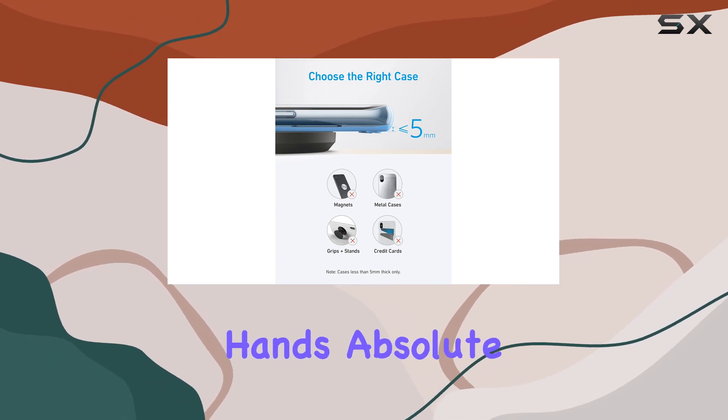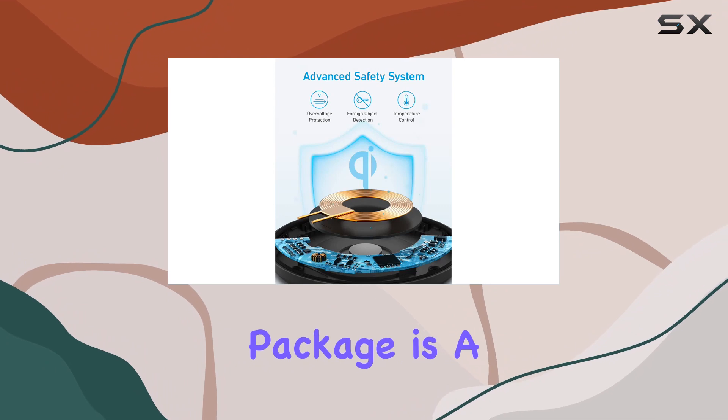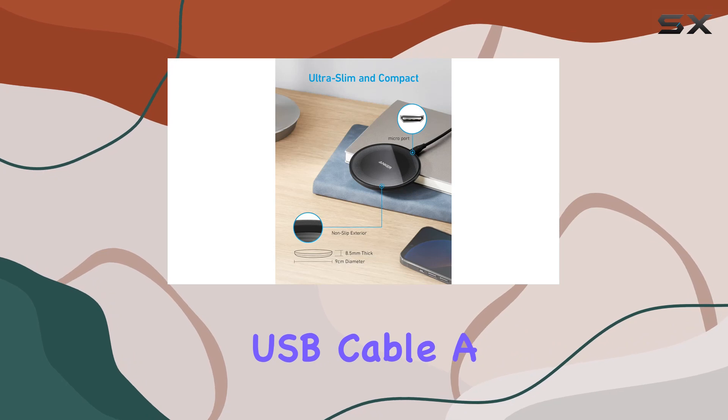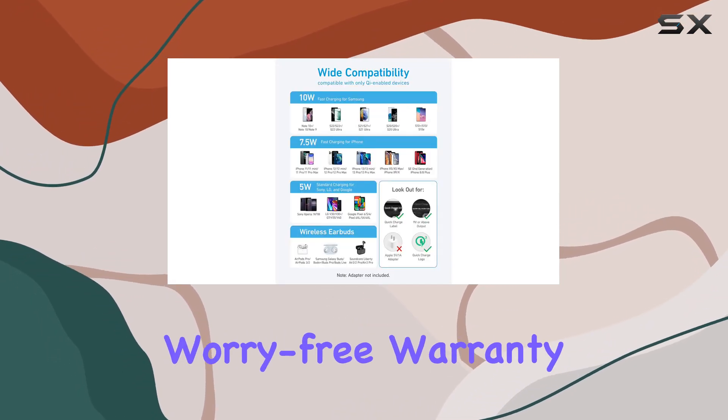Anker prioritizes safety, and it shows — fortified with exclusive safety technology and compliant with all standards, your devices are in secure hands. Absolute safety during charging is a guarantee. The all-inclusive package is a sweet deal: the Anker 315 wireless charger pad, a four-foot micro USB cable, a user-friendly welcome guide.